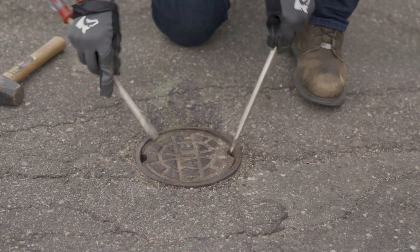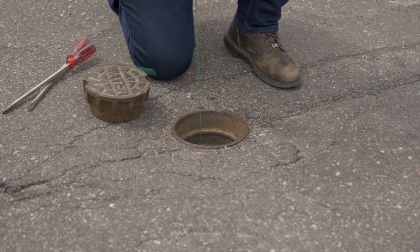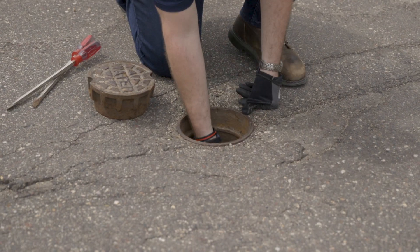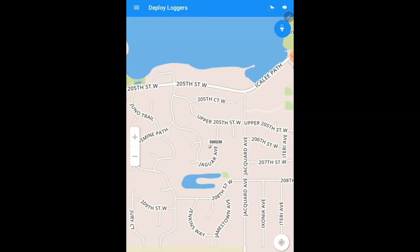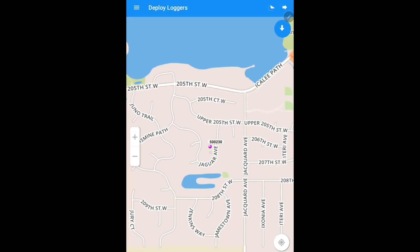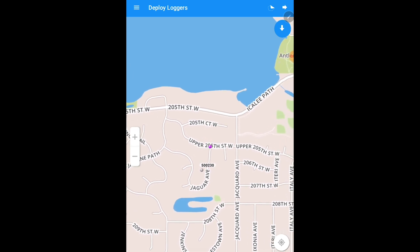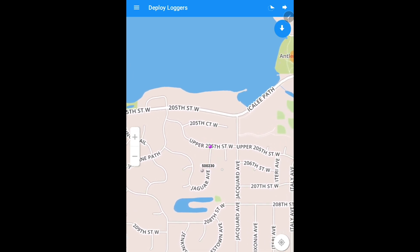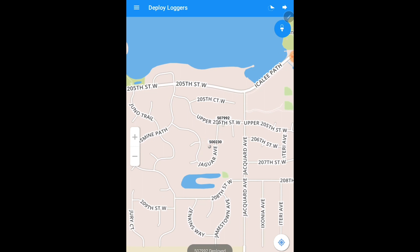Follow these steps until you have deployed all your ZoneScan loggers. If the GPS is not available, it will ask you to use manual mode to deploy your loggers. Tap on the deploy button to see the purple dot on the map. Once you see the purple dot on the map, you are able to move the location of the logger to where you would like to deploy it. After that purple dot is in the correct location, click the drop button and it will deploy that logger in manual mode. Deploy all of your loggers in your area and click the arrow to finish.